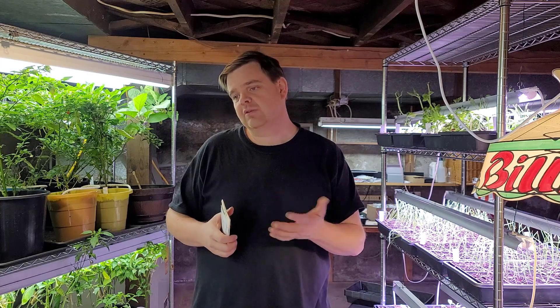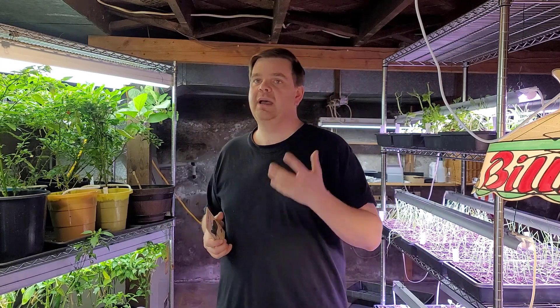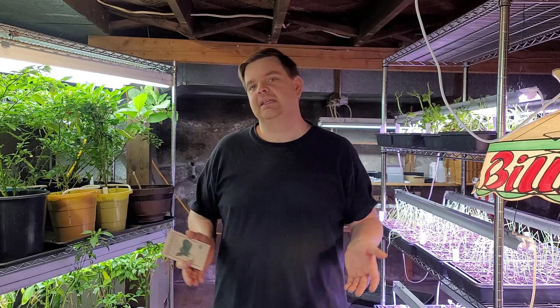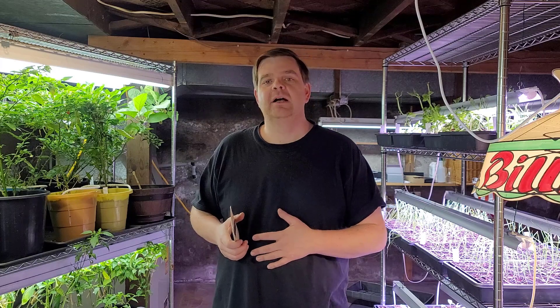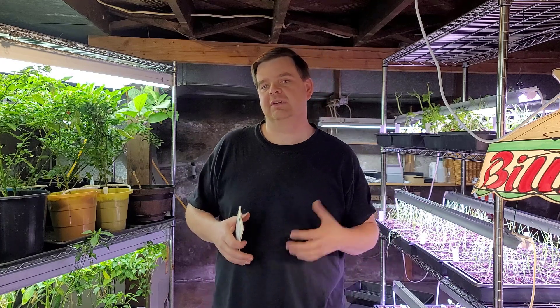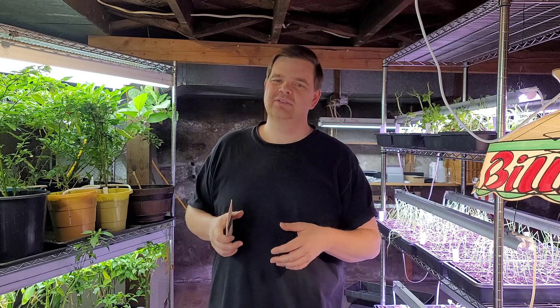One thing that's a little iffy: normally you'd do peppers and eggplants first since they need a longer growing time, then tomatoes two to four weeks later. But I went ahead and did them all at once, so my tomatoes might be a little bit early. I did them mid-March last year and earlier in February in other years, so I think it's probably fine — I have space in the greenhouse to keep them growing if needed.